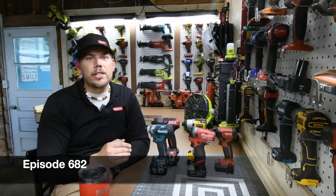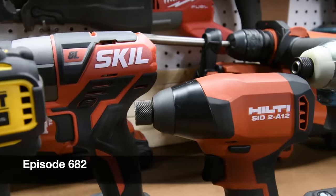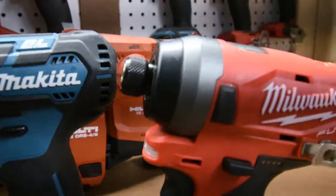I'm Mack here for Tools Today. Let's do a battle of the brushes of the 12-volt impact drivers. Let's see which impact driver is the best.